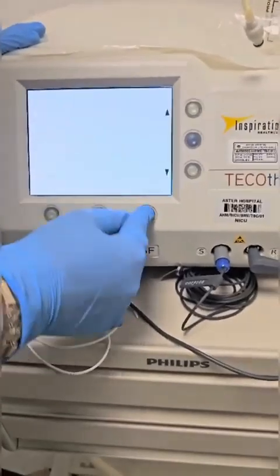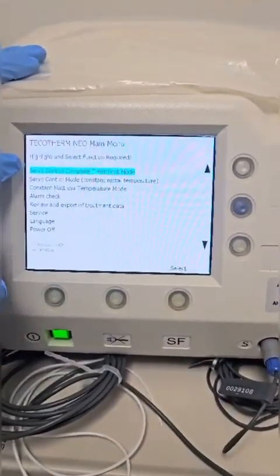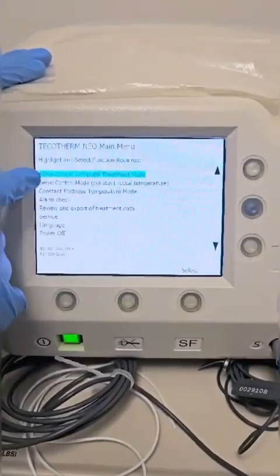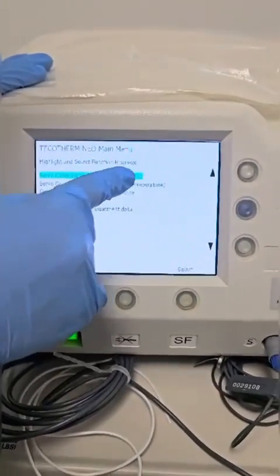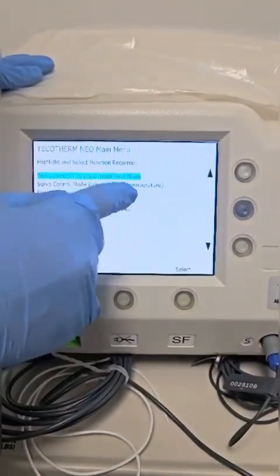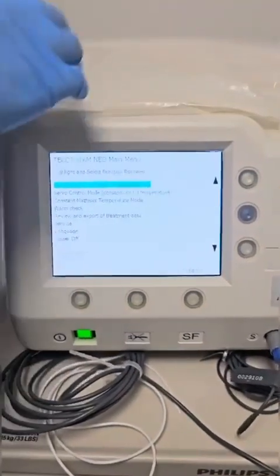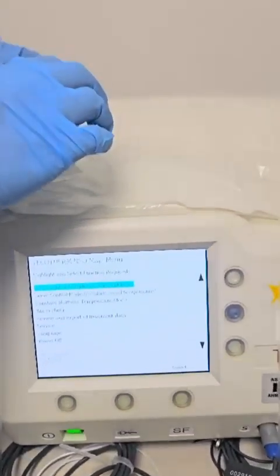So we will press yes. In the main menu you have two modes to select from. Servo Control Complete Treatment Mode is the mode that you commonly use. And Constant Mattress Temperature Mode is the mode that you usually use to fill up the mattress with distilled water.